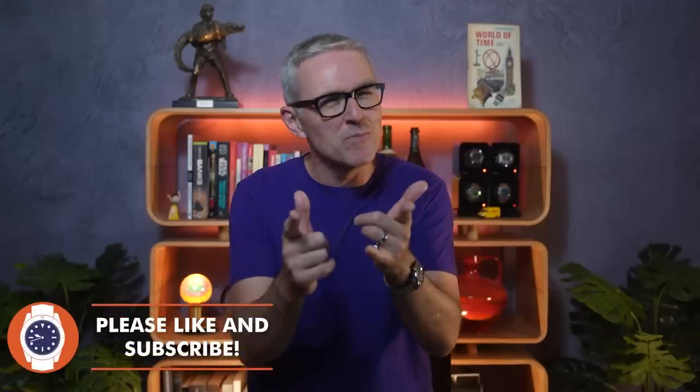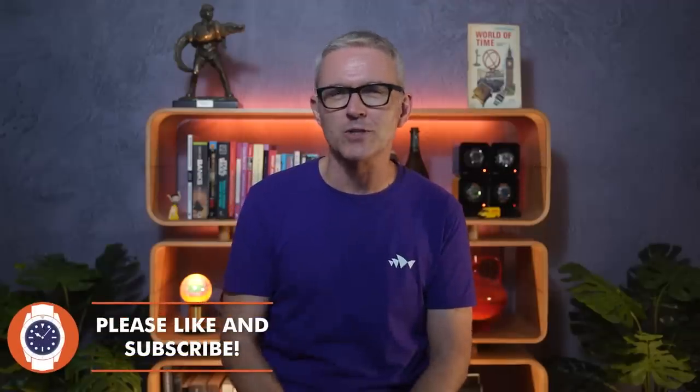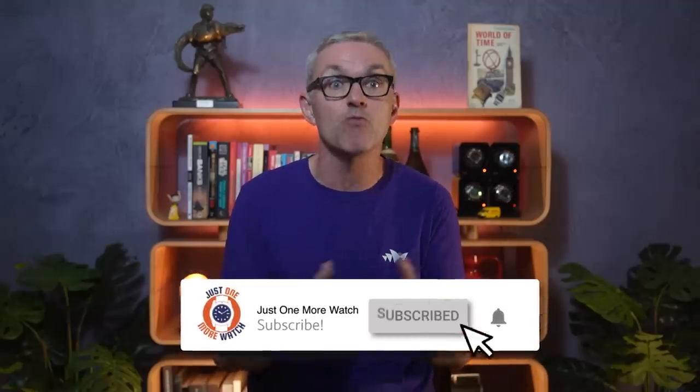Hello and welcome to Just One More Watch. I'll admit it, 10 years ago I was a Swiss snob. It didn't have to be expensive and quartz was fine, but it had to be Swiss. This channel has really opened my eyes to the rest of the world and I have looked at so many watch brands, not necessarily manufactured in, but based in other countries, all bringing a little bit of that cultural flavour to your wrist.